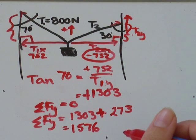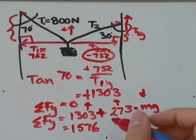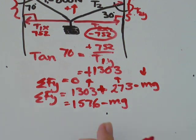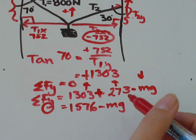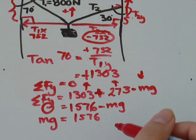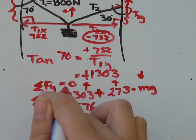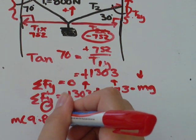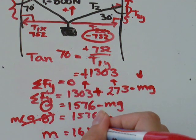The two cables exert 1576 newtons upward. The force pulling down is mg. Since the system is at equilibrium, mg equals 1576 newtons. Using g equals 9.8 meters per second squared and dividing both sides by 9.8, mass equals 1576 divided by 9.8, which is approximately 161 kilograms.